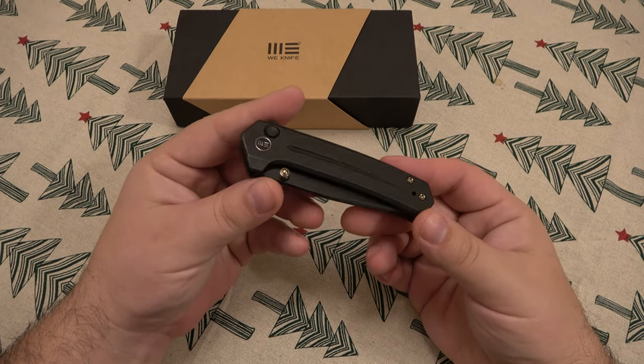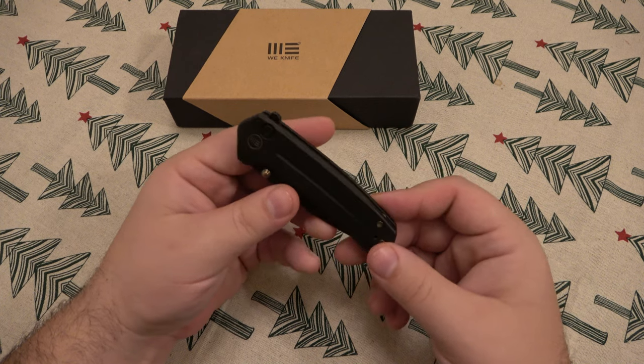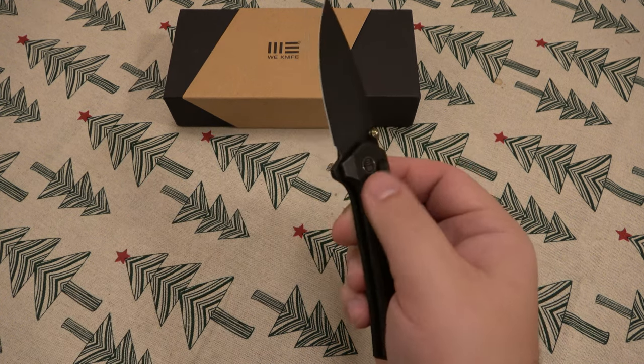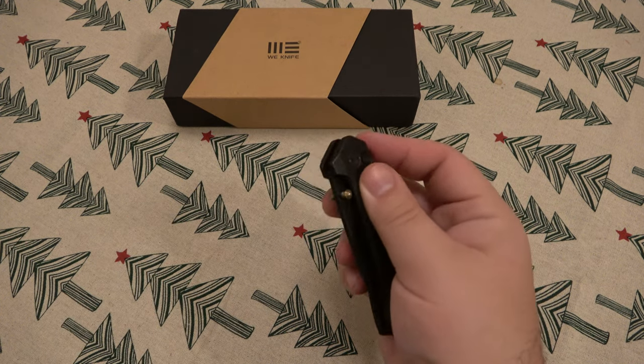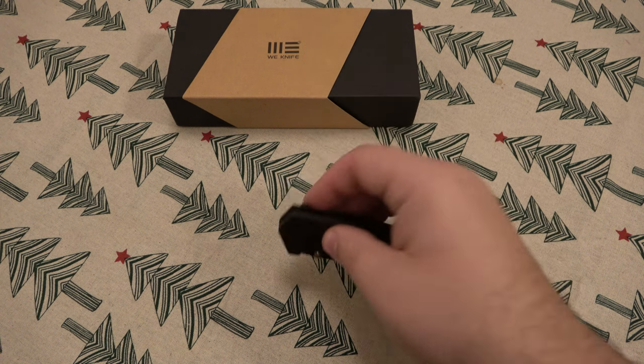This can definitely pass for a gentleman's style knife, not just your tactical EDC that everyone's always lusting after. It just flips out super fast, locks up nice and tight, closes easy — just really awesome.